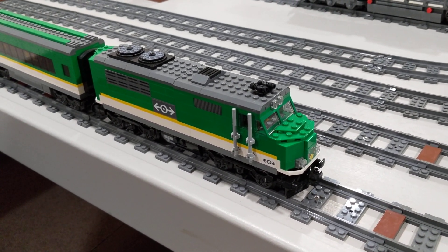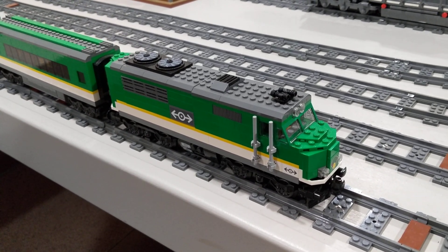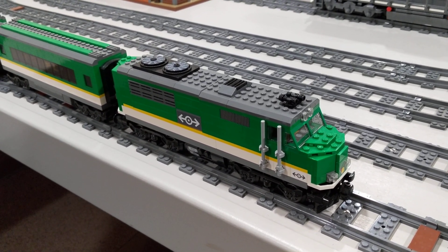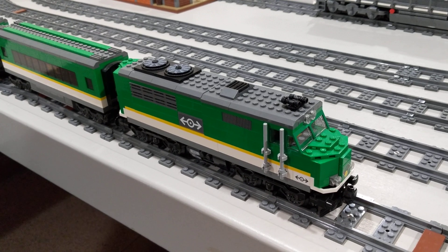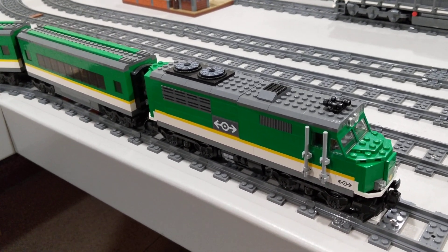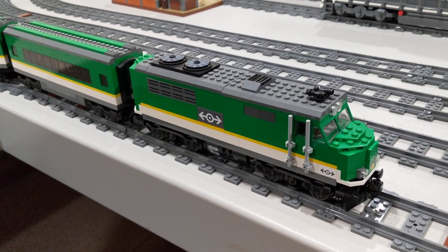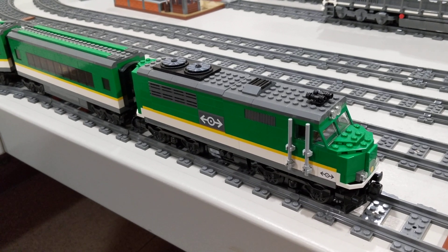This is a custom LEGO train based on the recent 60198 cargo train, but remade into a passenger locomotive resembling an EMD F40PH that was used extensively by Amtrak for many years.